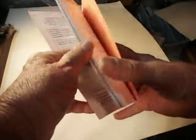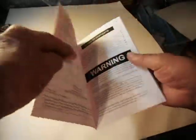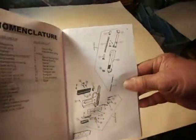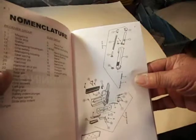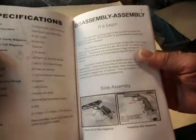Let me tell you about the pages this little book has. It's a brand new book — it's got 54 pages. I think it's got illustrations and instructions on just about every page.